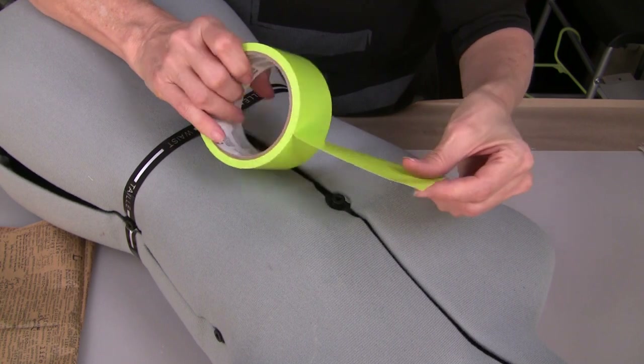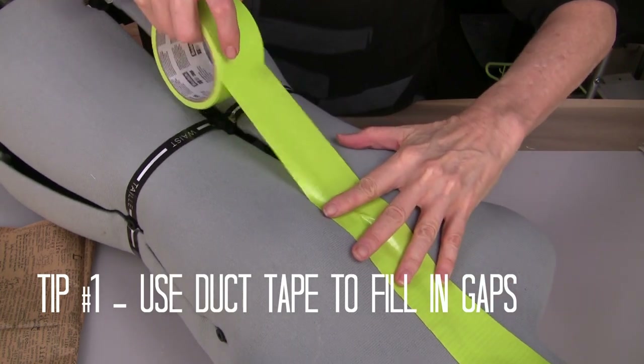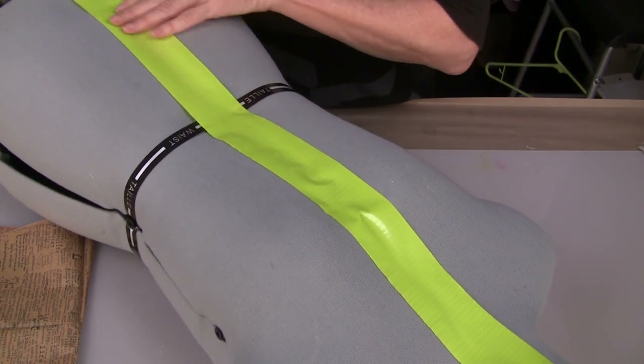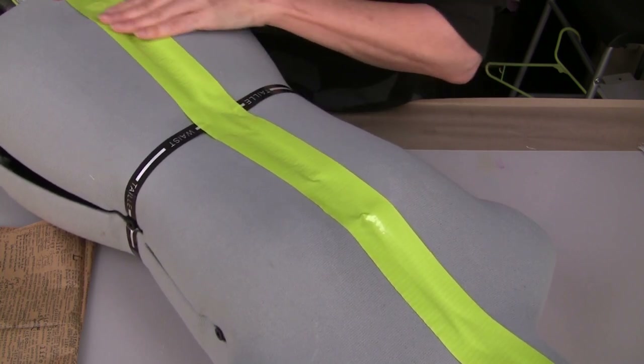The first thing that I want to do on my mannequin is to fill in and cover some of these gaps. So I'm going to use duct tape — this is a color I happen to have in the studio — to just cover up that gap.